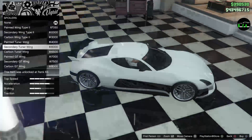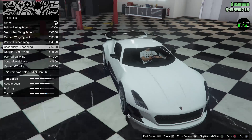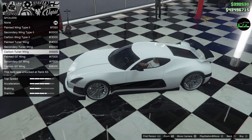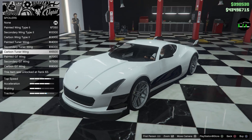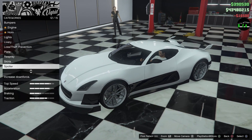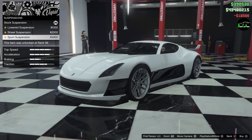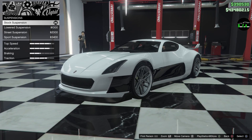I think this tuner wing is the only one I kind of like — we can probably match it with the secondary color, which would be kind of cool. The carbon actually looks really good, so let's do the carbon. Suspension — I'm definitely going to lower that.